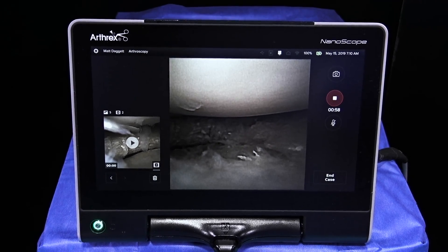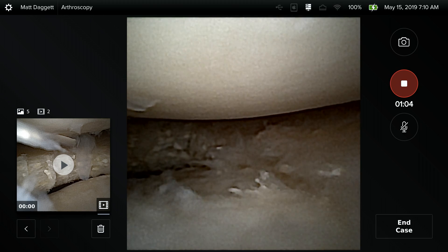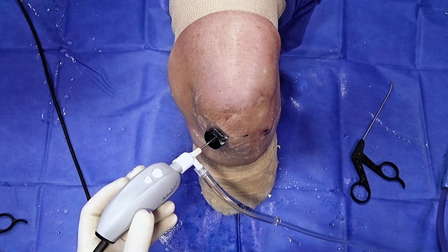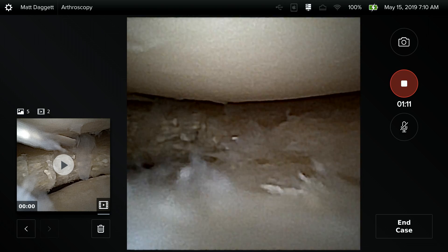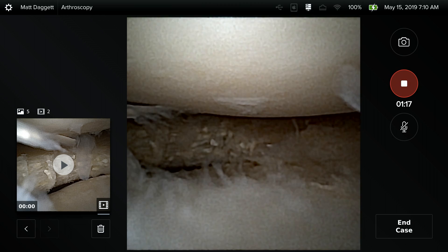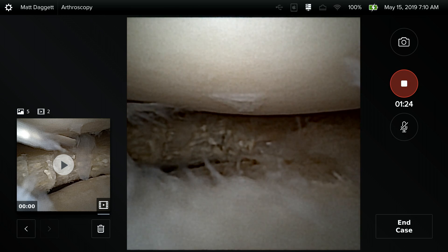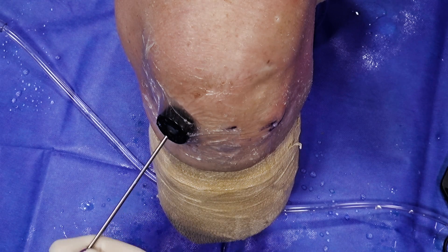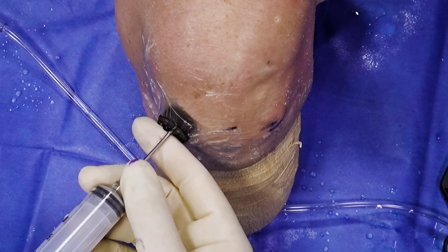A nice feature of this Nanoscope medical grade console is the ability to capture video and annotate with voiceover in real-time during the procedure, which you can share with the patient thereafter. One of the biggest advantages of the Nanoscope is its ability to improve and enhance the patient experience and recovery. By educating the patient about their condition and using mainly local anesthesia with reduced general anesthesia, the recovery time of these procedures is significantly less than what is traditionally performed with standard arthroscopy.